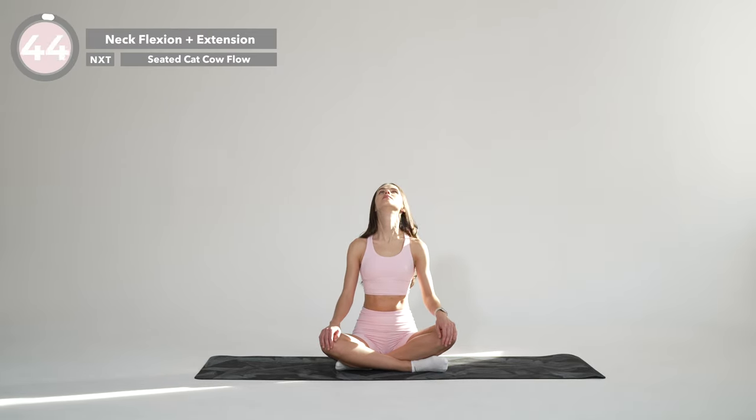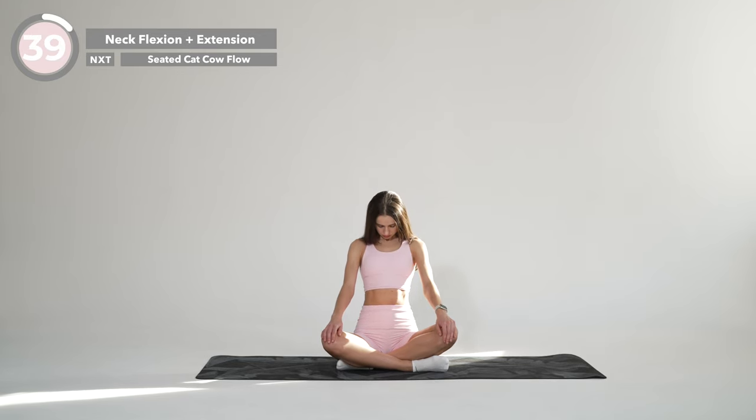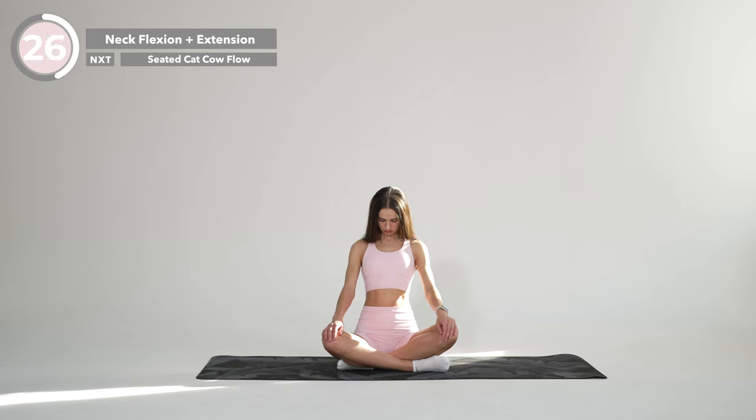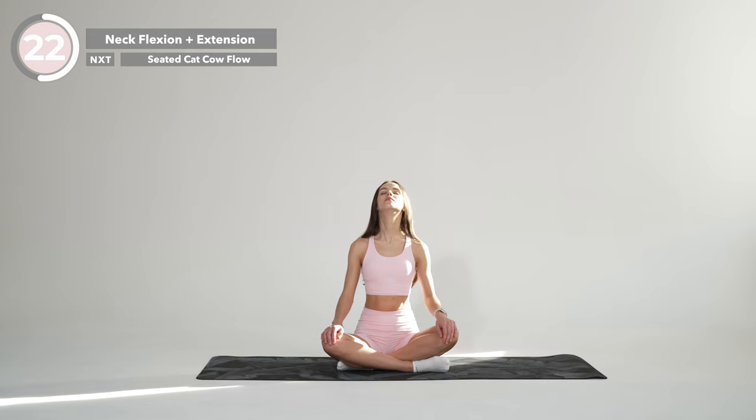Now sitting with a good posture, draw your shoulder blades back and down. Without arching your back, slowly draw your chin in toward your chest. Hold it here for a moment, return to starting position and gently move your head backward, bringing your chin up toward the ceiling, but make sure not to drop your head all the way back. Stay here for a few breaths and continue the sequence in the same rhythm.